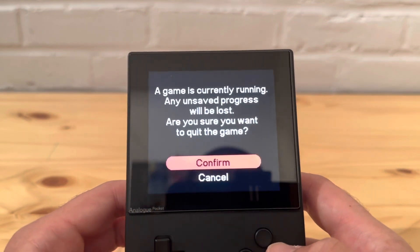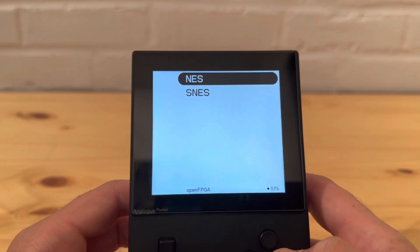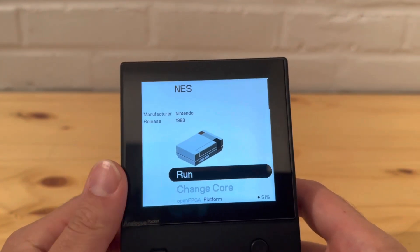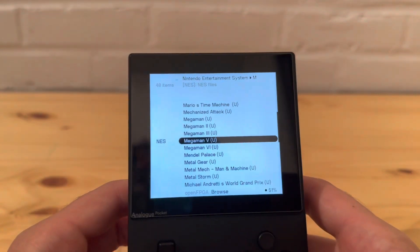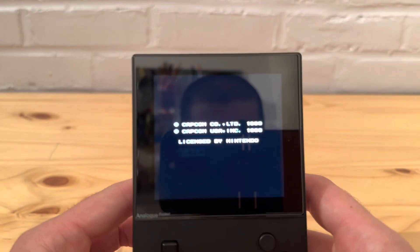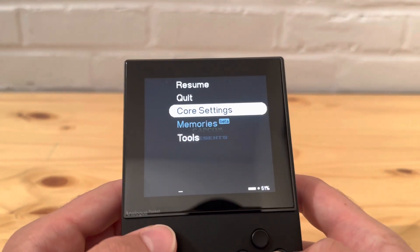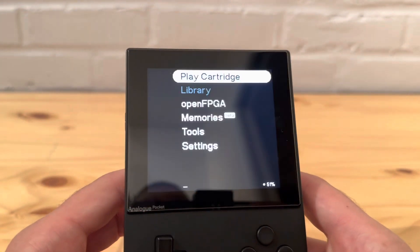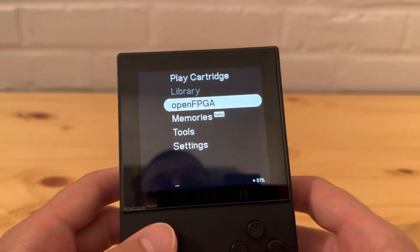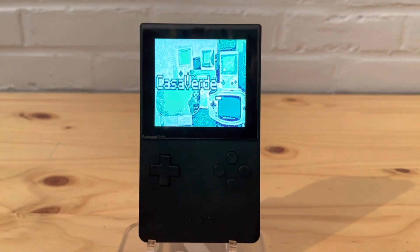Let's go to Game Gear next. Also, there's a new update for the NES stone core - there's another version I need to check out as well. Let's test it - there we go, that works.